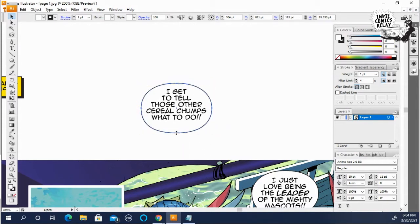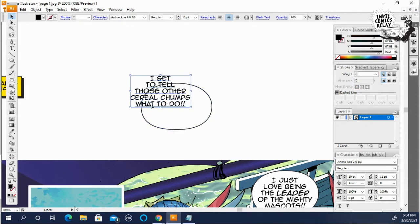Bring this in a little bit and then bring the bottom up a little bit. You want just a little bit of white space around the text.